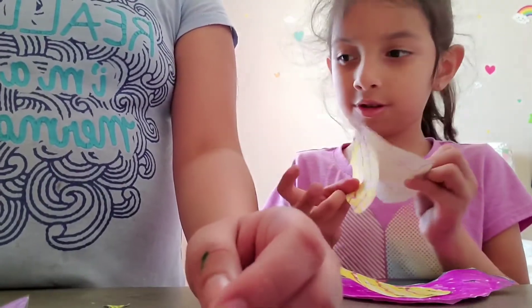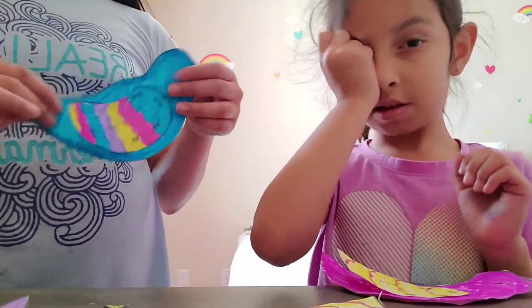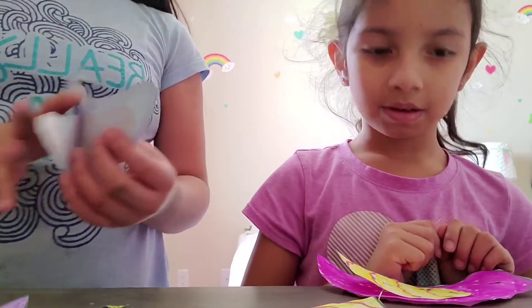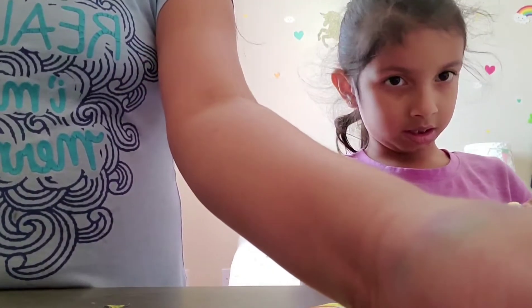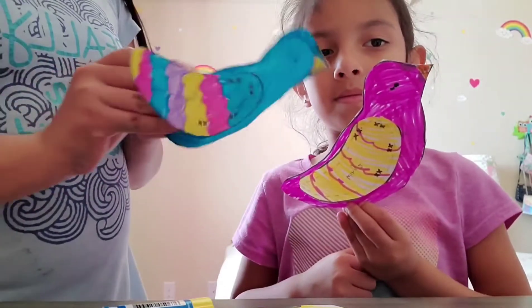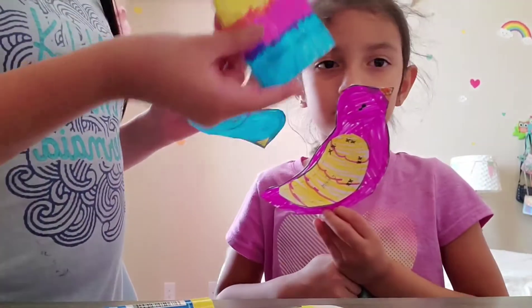We're going to glue the beak and then we'll come back. So we glued the beak — it looks like this. It's actually the back pieces.